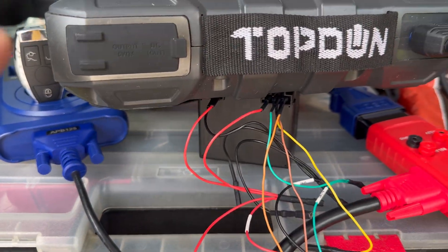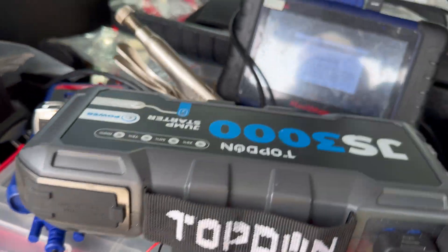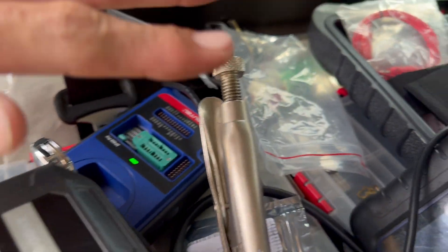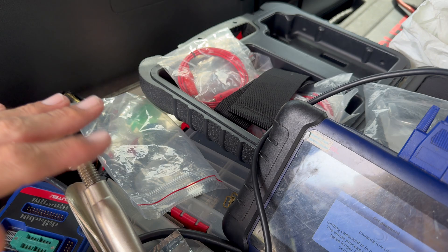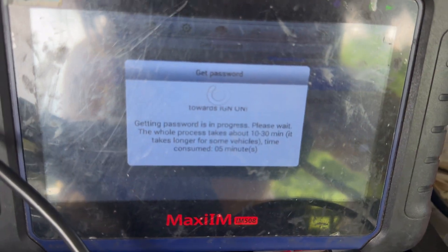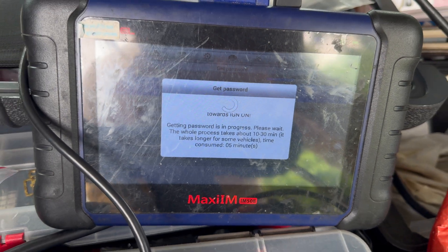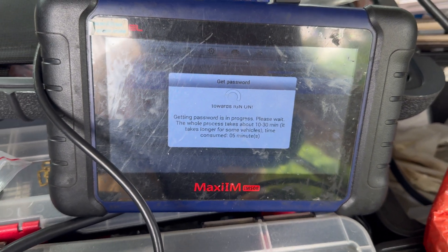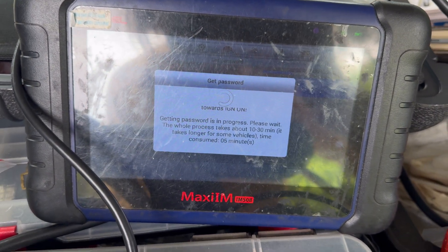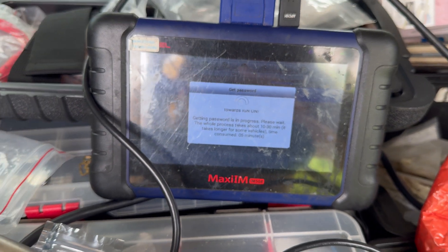We got it to stay — we just put something over it to keep it standing, and then put a weight on it to keep it in the ON position. We've already consumed about five minutes. It all depends — it can be fast or it can take longer. We'll see how long it takes and we'll be back when we're done.